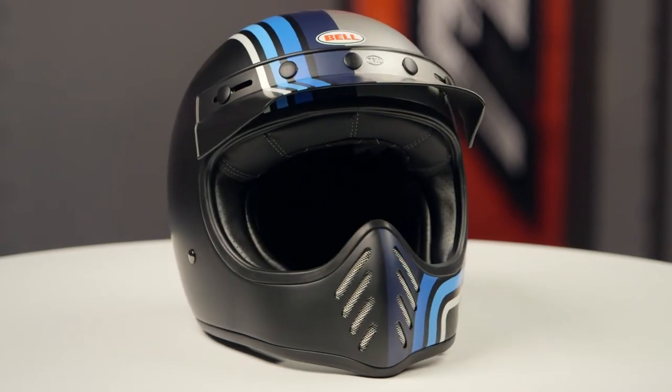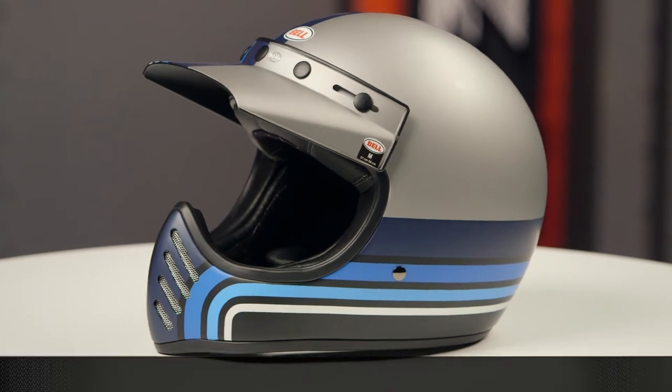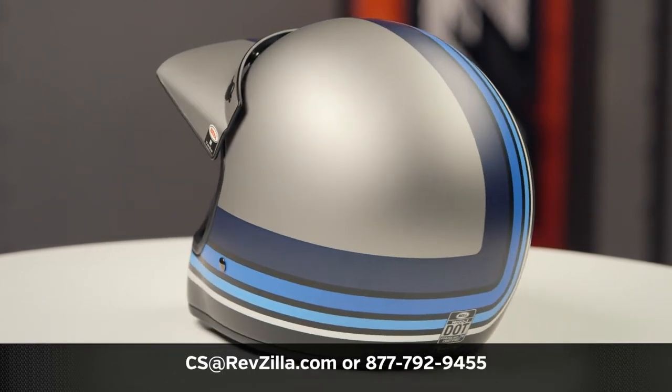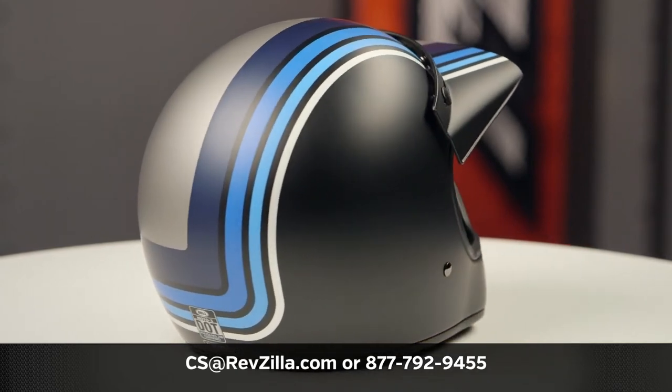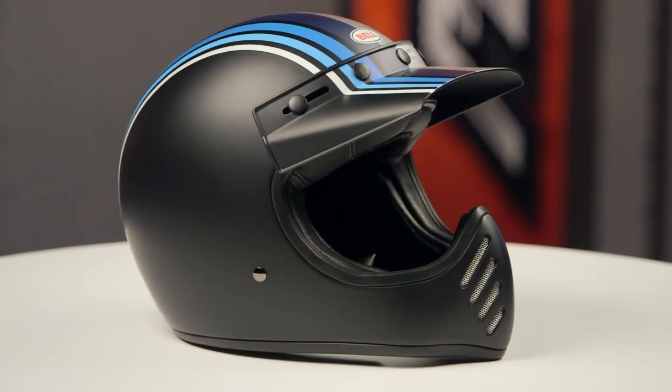Two different colors are available for this colorway, and no face shields are included in the box. It's designed to be worn with goggles with this lid. If you want to learn more about the Belmoto 3 helmet, click the info button and head over to RevZilla.com, where you can watch a detailed breakdown where we rip apart the lid to give you all the facts.